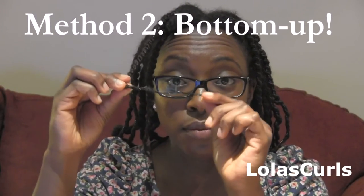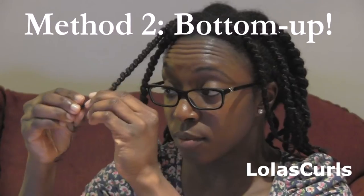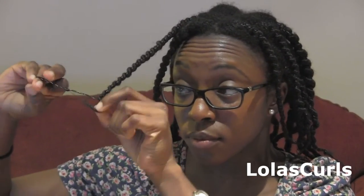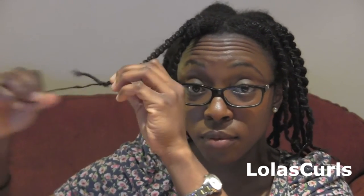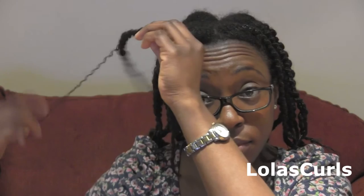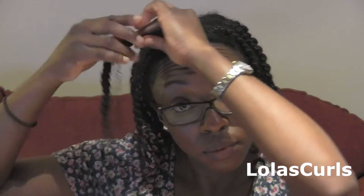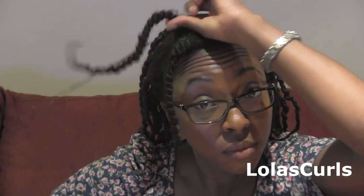Method two is the bottom-up approach, where I start with the knot at the bottom and gently twist the hair in the opposite direction to the thread, then gently remove it from the knot. Then I just start to unravel the hair and it becomes quite simple really — very self-explanatory. But it's very important to be gentle at both ends: first at the knot at the bottom, and then as you get to the top, just to make sure you're not snagging any hairs in the root.